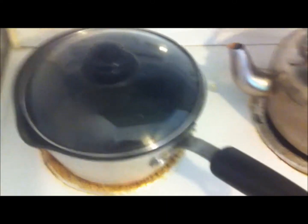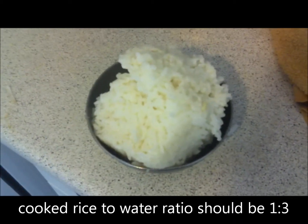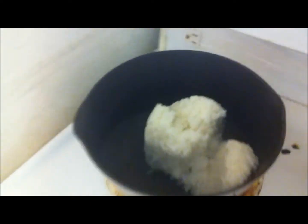Before you prep anything, what I do first is put in the rice. I'm gonna grab my bowl of rice and just put it in the water — it doesn't have to be boiling yet. Make sure you don't splash the water out. Then with a spoon or spatula, just press it down so it's more spread out and easier to cook.